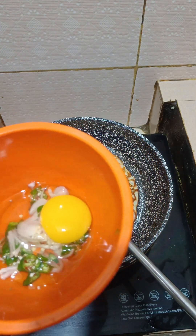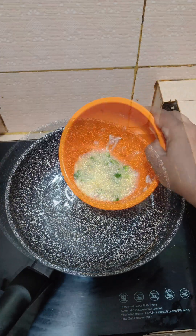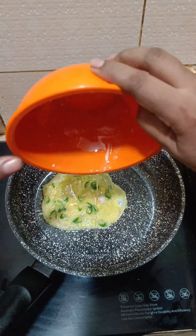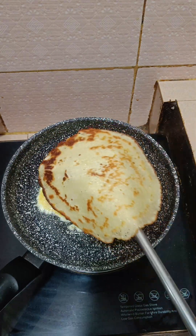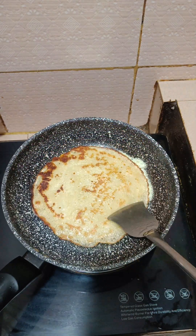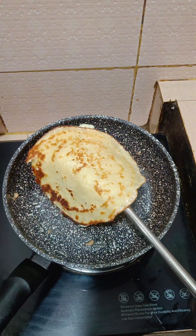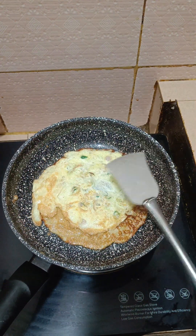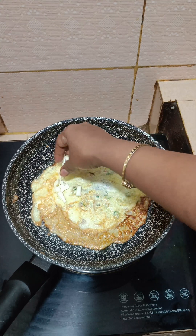I'm going to mix it up. The bottom-up is the bottom-up. I'm going to put a little bit more in the bottom. I'll try it — this is the bottom-up. I'll mix it up.